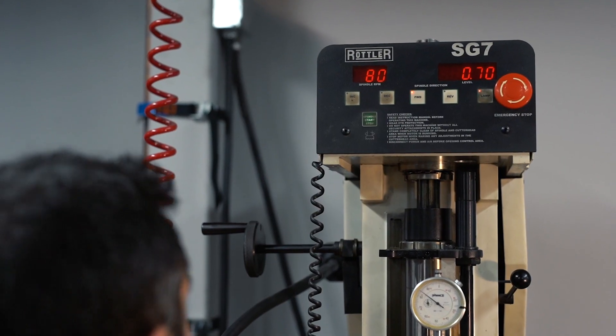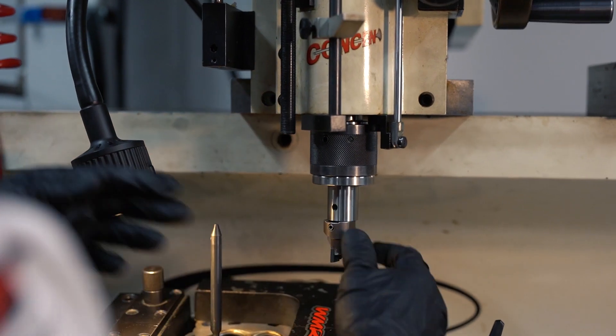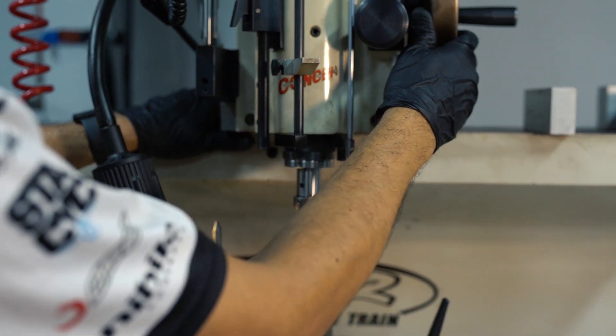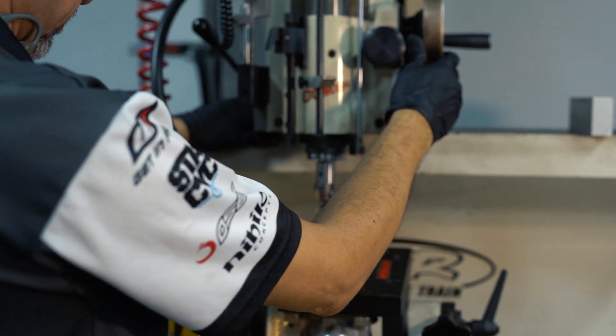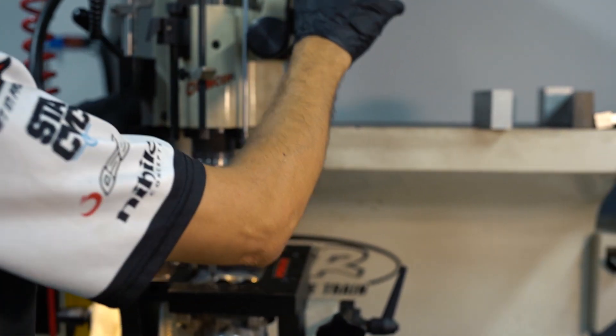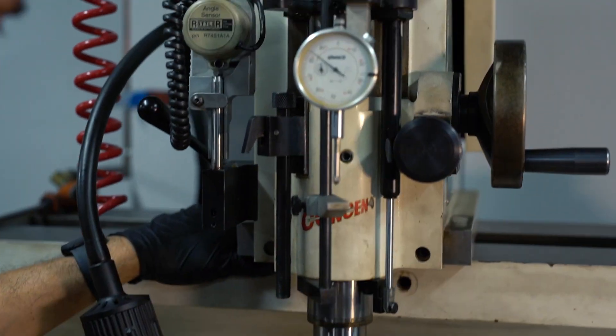The next step is to choose the correct material for the valve seat depending on the application. Once we determine the material, if we don't have it in stock, we'll make it right on the spot. When you make a valve seat, it has to be slightly bigger than the bore — that is called an interference fitment — and it has to be a precise measurement. We at WMR have the perfect combination to prevent valve seats from popping out.